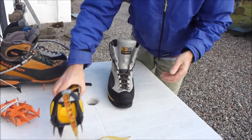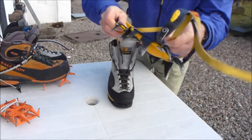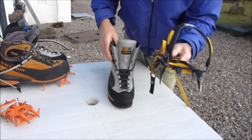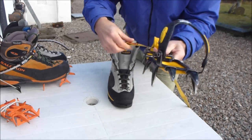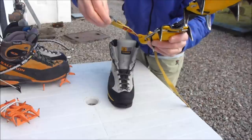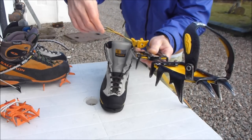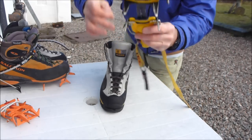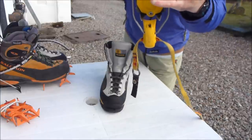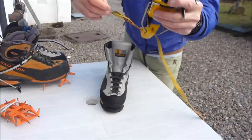To fit the Grivel pneumatic crampons, you select the right crampon for the boot — crampons are handed. The way you can tell this is the buckle of the crampon should be fitted to the outside of the boot. So this is a right boot here and this is a right crampon. There's also a slight curve in the connecting bar, but generally as long as the buckles are on the outside and the straps have been fitted properly, you're good.